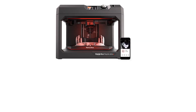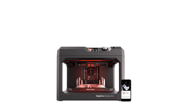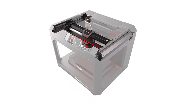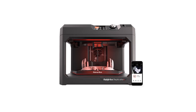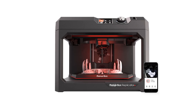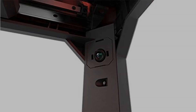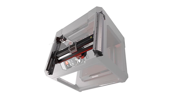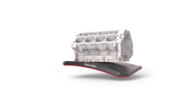3D Printing Technology: Fused Filament Fabrication (FFF). Materials Supported: ABS, PLA. Number of Print Colors: 1. Number of Extruders: 1. Frame Design: Open. Maximum Build Area HWD: 6.5 x 11.6 x 7.6 inches. Top Print Resolution: 100 Microns. Primary Interfaces: Ethernet, USB 2.0. Dimensions HWD: 16.2 x 20.8 x 17.4 inches. Weight: 40.4 pounds. Warranty Parts/Labor: 6 Months.